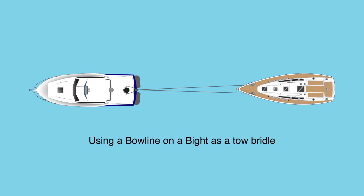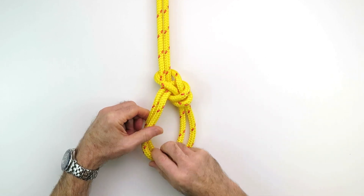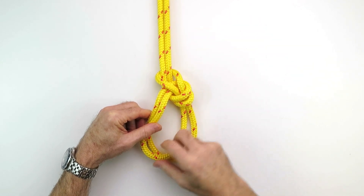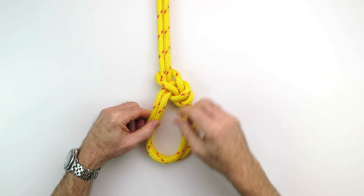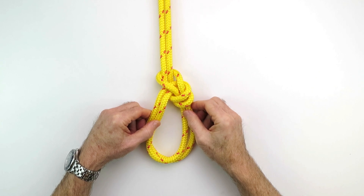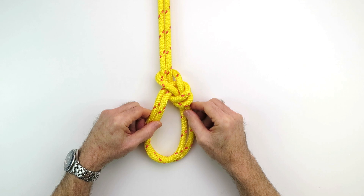The reason it's such a great knot for a towing bridle is that you've got a lot of redundancy built in. Each one of these loops is independent. Each one of these lines is independent. So if one loop fails, the other one will back it up — same with the lines. In heavy weather towing, you've got some protection built in. Now I'll show you how to tie it.